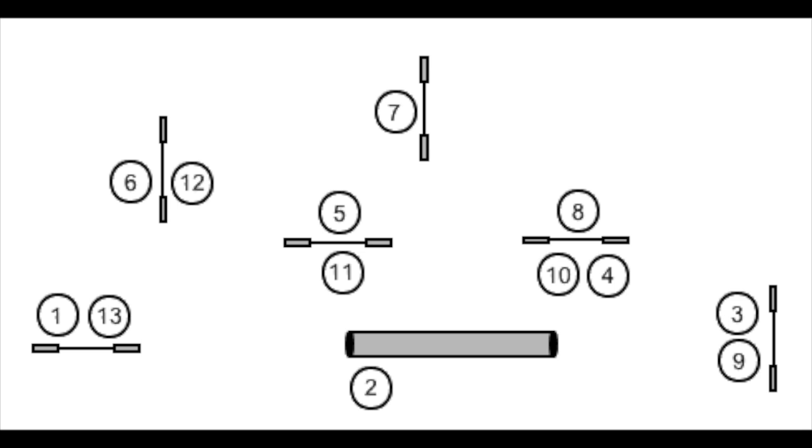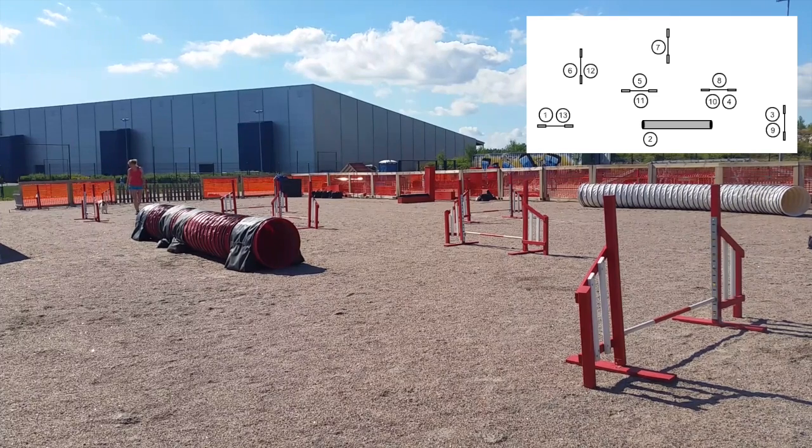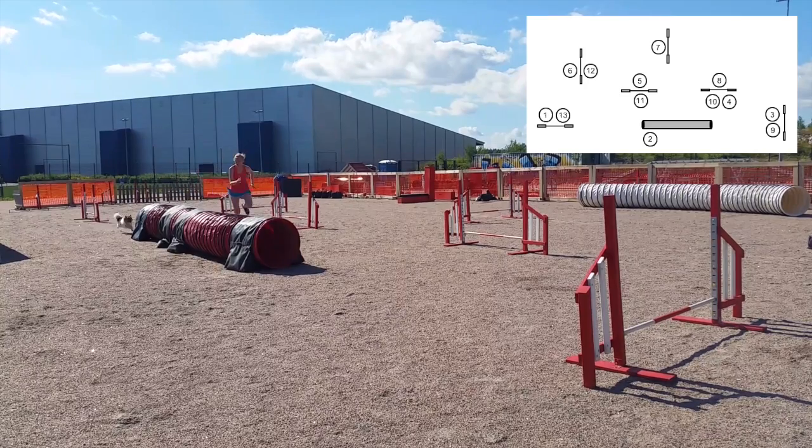The second course is a little bit more technical than the first one. But again, you can either practice your blind courses or you can handle it in some other way. If you can leave your dog to start, it's easier to handle the turn on obstacle three.